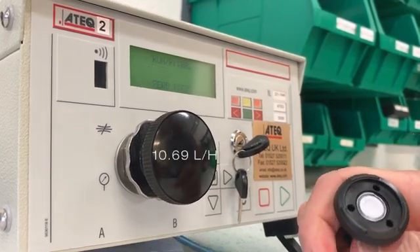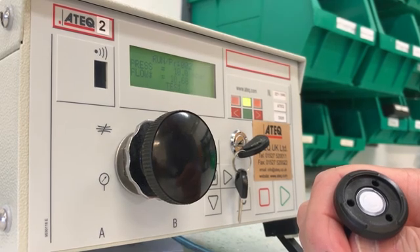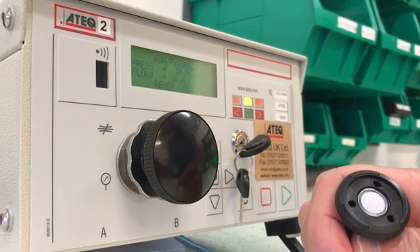Absolutely no change in the product airflow rate. As an engineer, this is a predictable result I can stand behind.